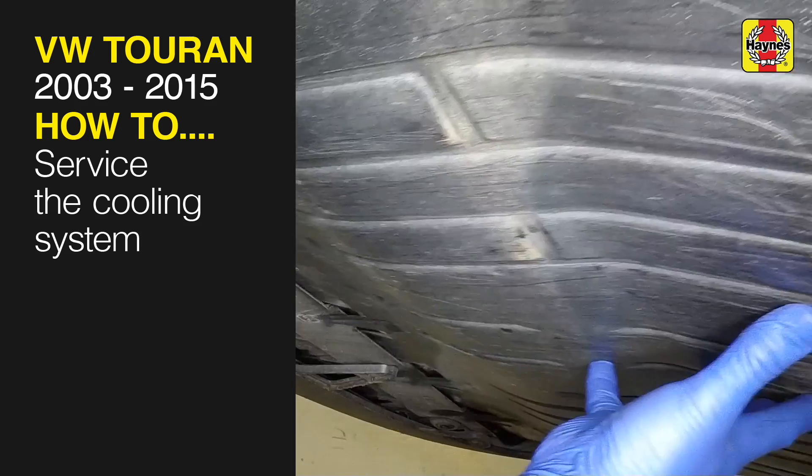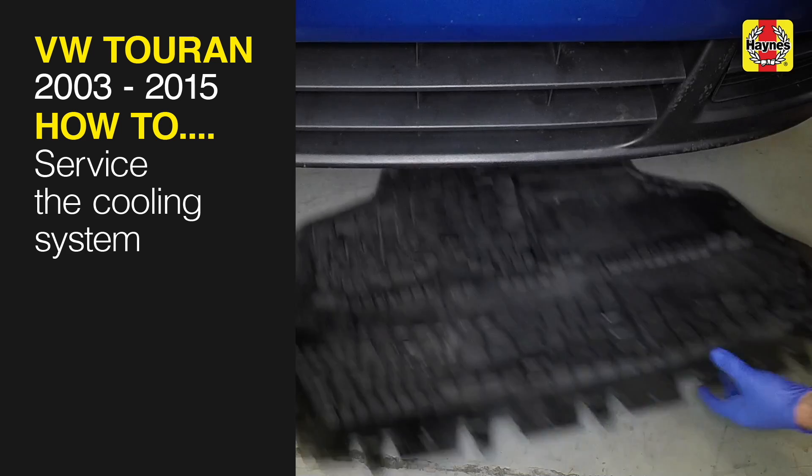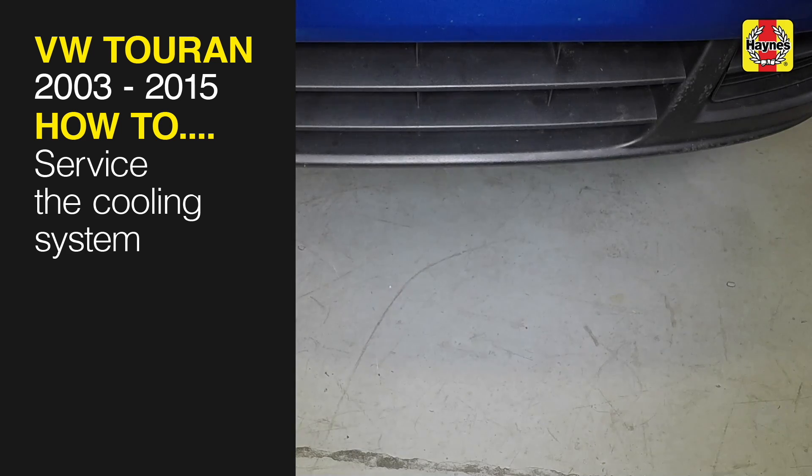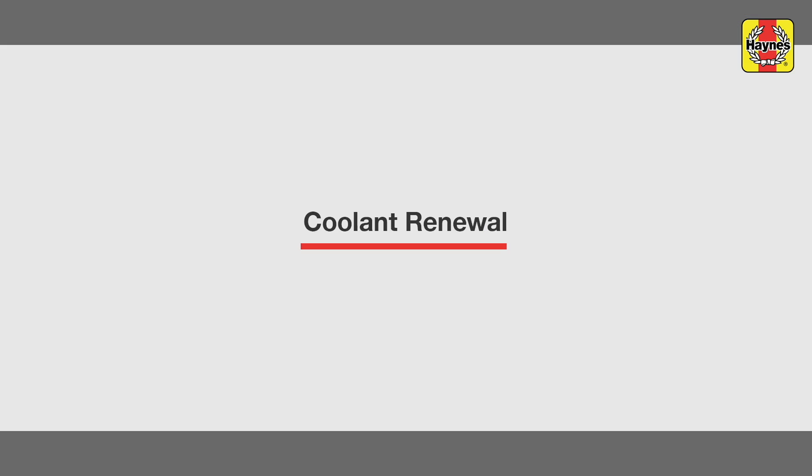This free step-by-step video comes to you directly from Haynes. You can complete more than 200 jobs on this vehicle when you purchase the complete Haynes online manual at haynes.com. Coolant renewal.